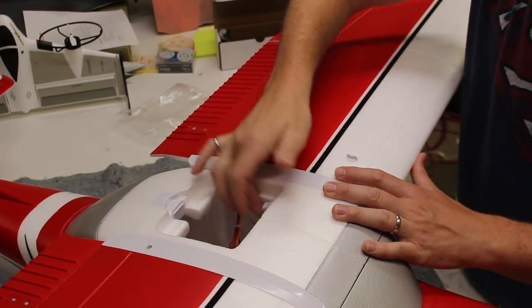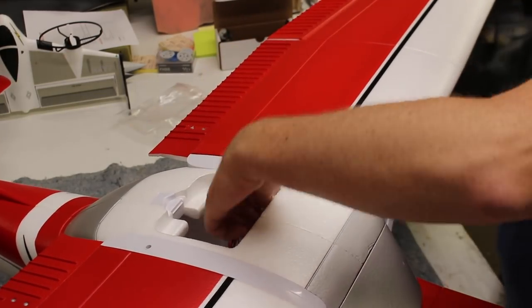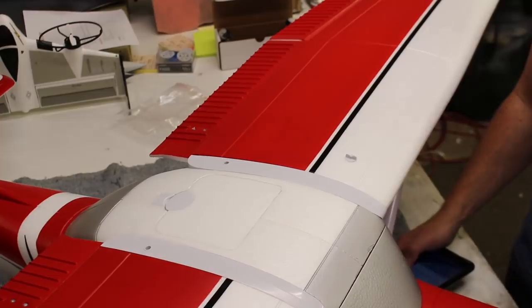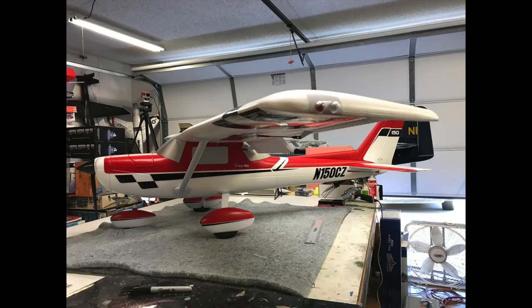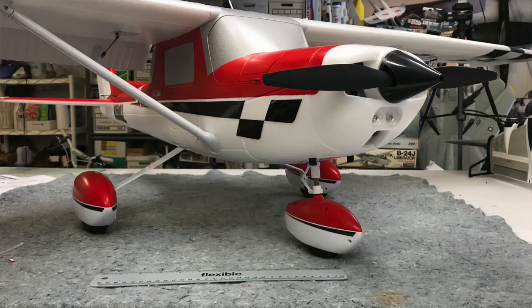Once it's all together, it's just a matter of getting the radio set up. You really get a sense of the size of the airplane sitting on the bench — it's big and it looks great. E-Flight has done a great job on the shape, and the color scheme is nice and bright which really makes it stand out, especially in the air. For the size of the airplane, it's very light at only about 7.75 pounds without a battery.